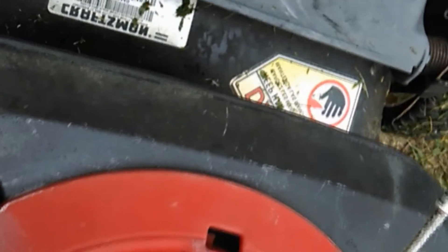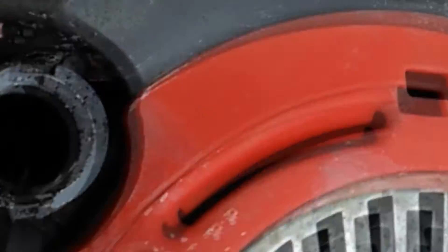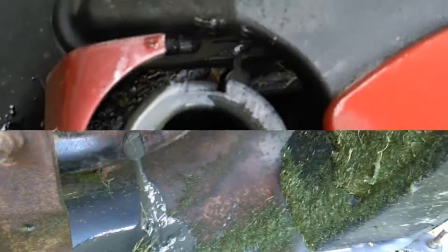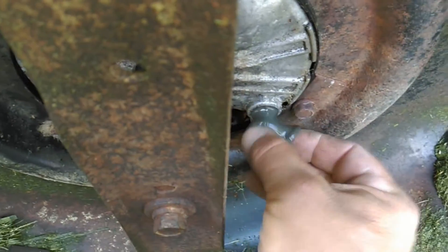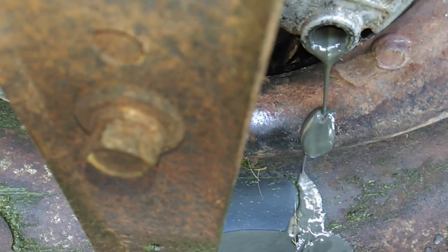I checked the oil before and it looked normal, maybe just a little bit dirty, but after I ran it a minute you can see how milky it is. There's water in that crankcase, so I've got to drain the oil. Taking this oil drain plug out — I'm sure there's a lot of water. Yep. You can see how milky and foamy it is. That's a good thing I didn't run it very long.